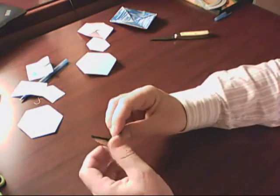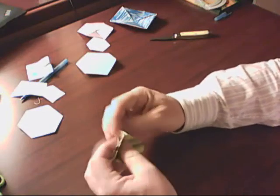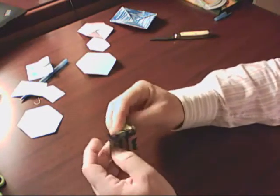And I know somebody out there is like a flexagon expert, and they're saying, just go here, just do that — you're missing it. There it is.